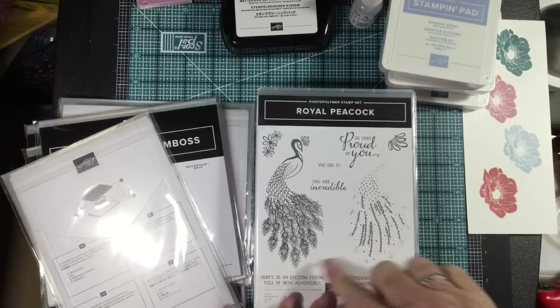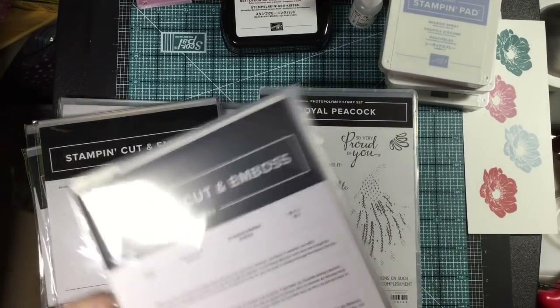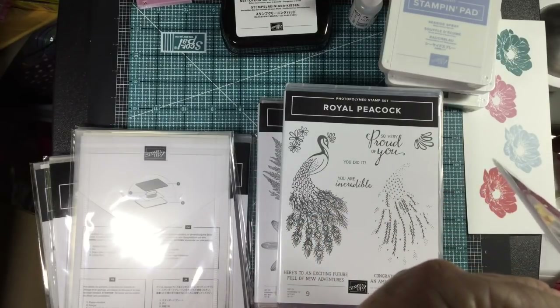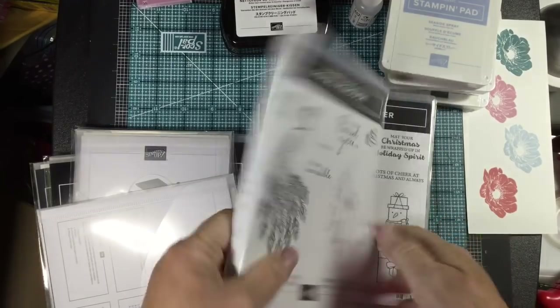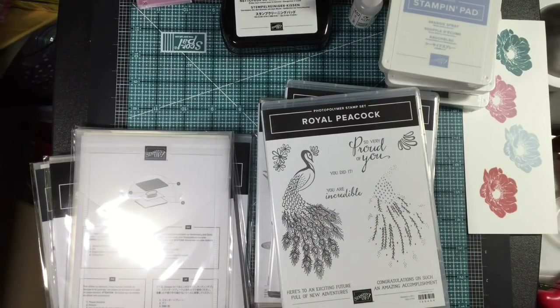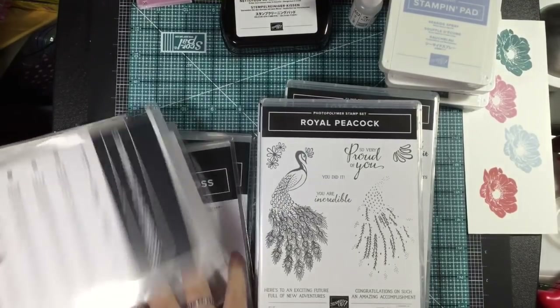Royal Peacock — look at this peacock! Two-step stamping and there are peacock dies too. Royal Peacock is a photopolymer set so you can see through it to do your multiple colors. It's such a pretty peacock. I love the phrases: 'So very proud of you,' 'You are incredible,' 'You did it' — lots of inspirational phrases in the stamps this year. The detailed peacock dies — you can totally cut out the detail on this peacock, and look at this feather. Beautiful set of dies, I can't wait to use this one.